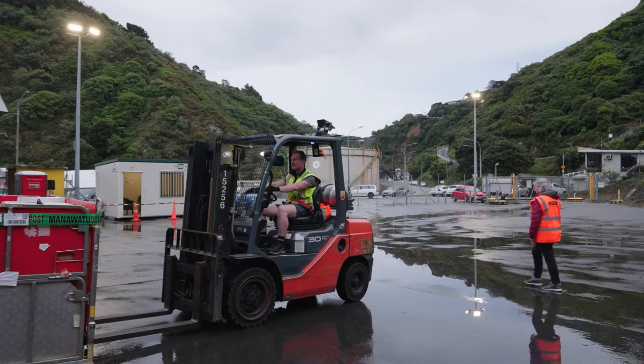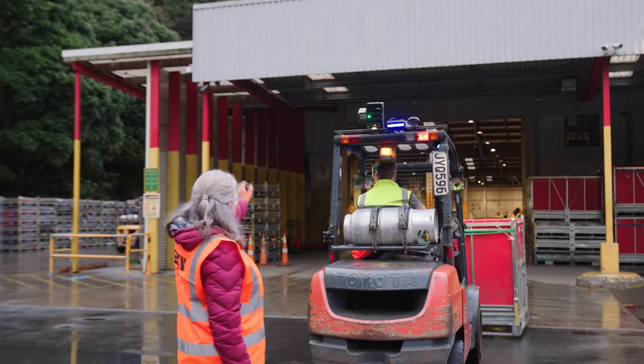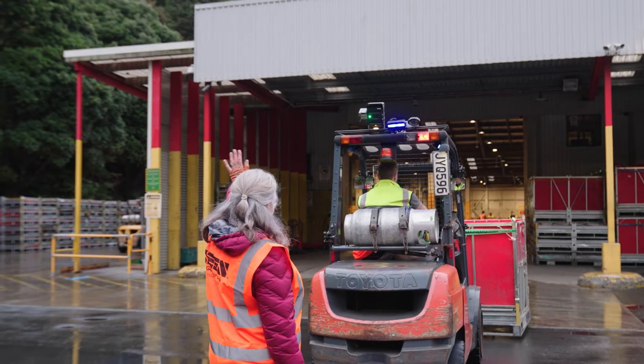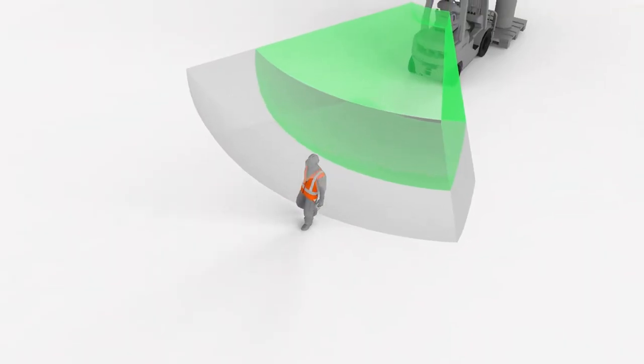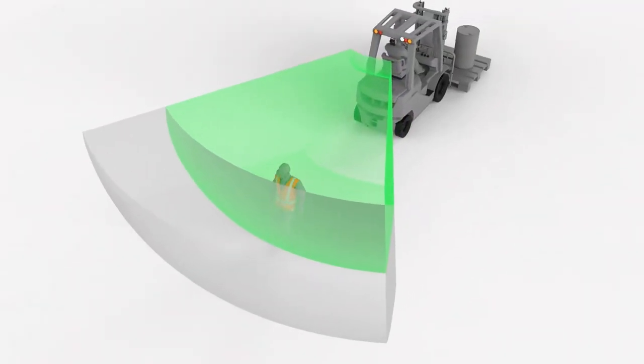To minimise unnecessary detections, the sensor is usually set so that it can only alert if the machine is in reverse. It's important to understand that the preset detection distance can be changed.